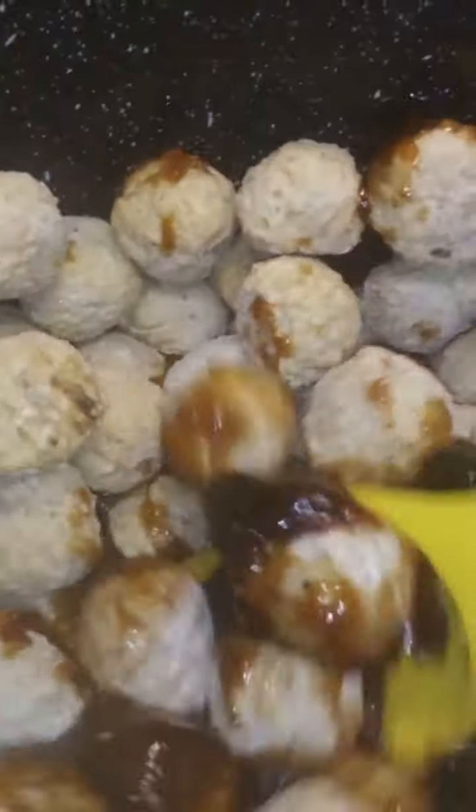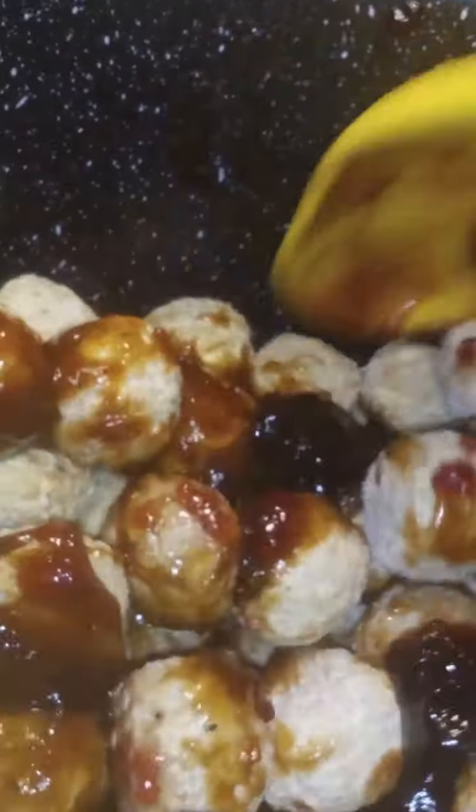This ended up being a pound a piece — this is four pounds of meatballs. I'm stirring them up; it was kind of hard to stir because there were so many of them to get it coated.